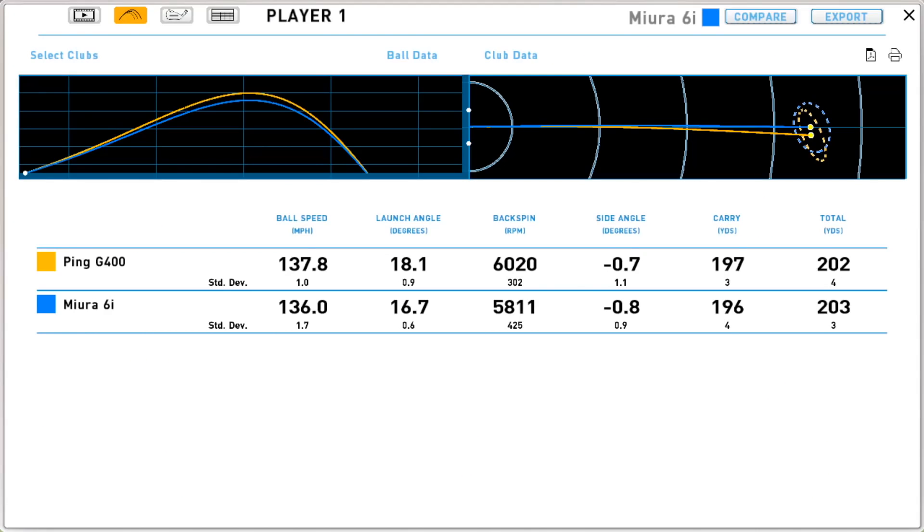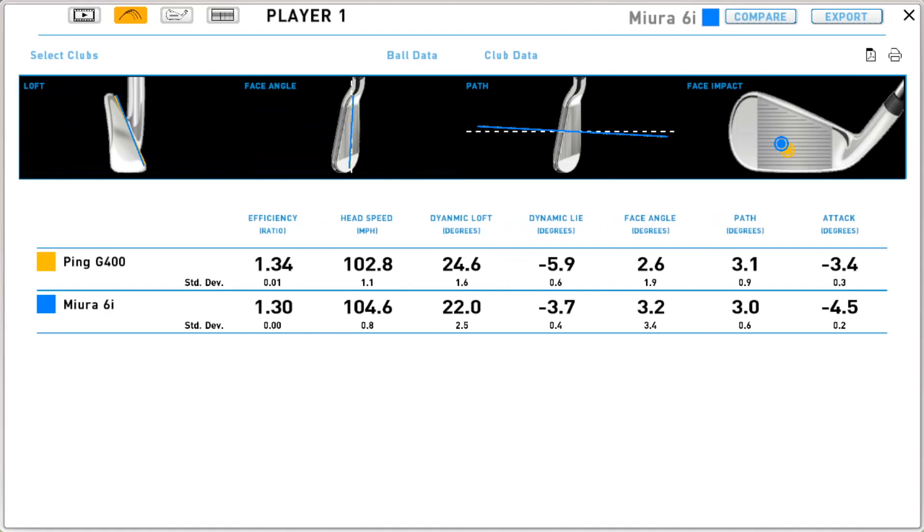The G400 face is designed to flex and create more launch without necessarily adding more spin — and we saw just a fraction more spin, though with more shots that number might converge. The low strike creates a bit of gear effect tilt, adding a touch of extra spin. The objective was to see whether a wider-bodied iron flies higher than a pure blade with the same loft, and clearly it does. So if you're struggling to create launch, elevation, and stopping power through spin and velocity, a head design like the G400 is what you need.